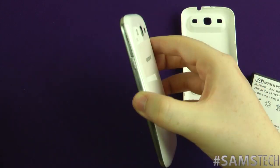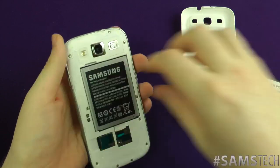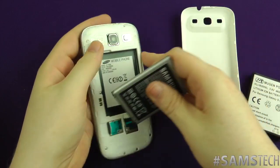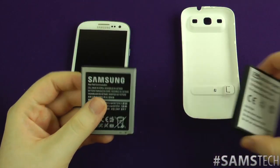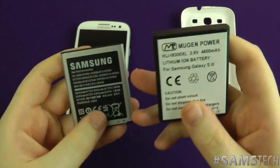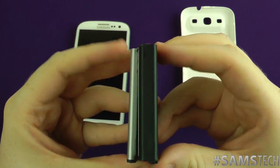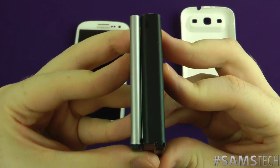First things first, I'm just going to take the back off this one. As you can see, that was the original battery. Let's take that one out and do a quick size comparison between the official battery that comes with the device and the Mugen Beast battery as I like to call it. You're probably going to notice off the bat — yes, it is a hell of a lot thicker.